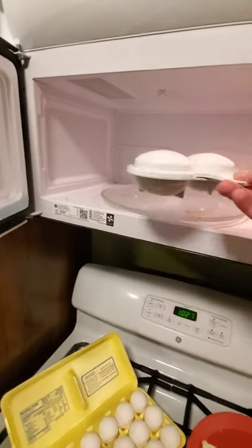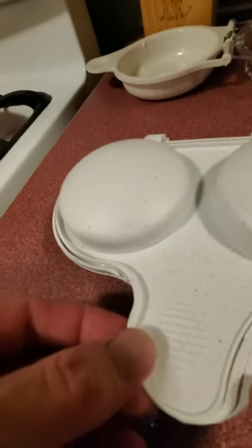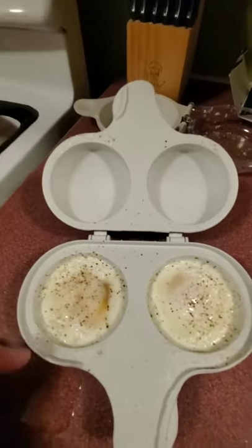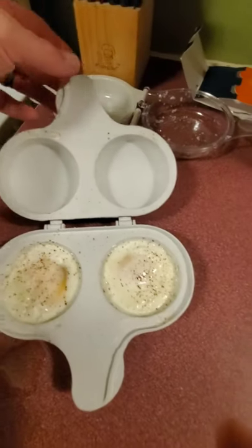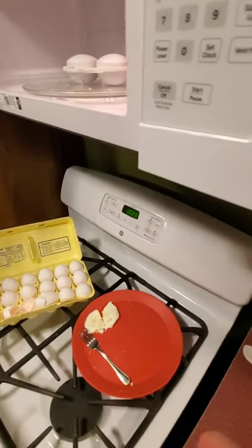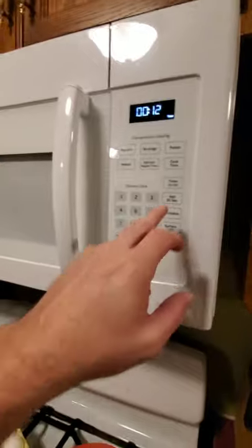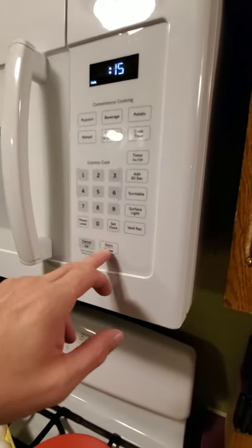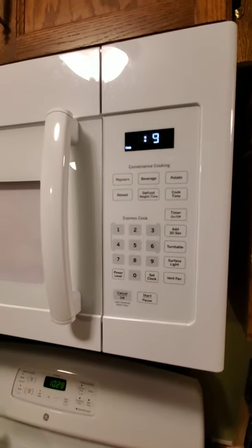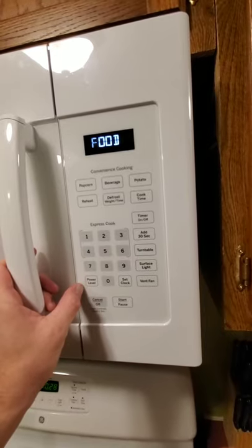Open it up. Still a little bit too runny for me. Let's put them back in for 15 more seconds. There we go, 15 seconds.